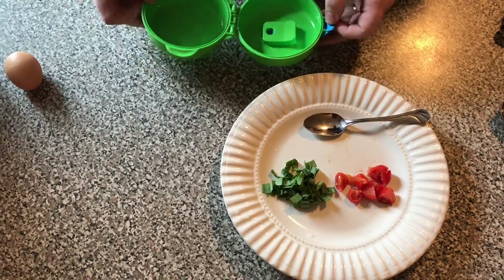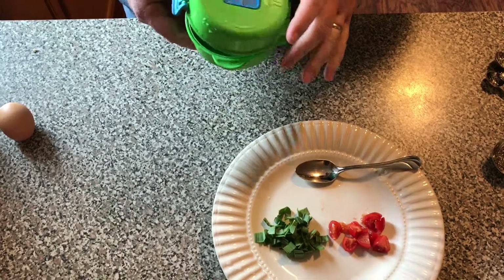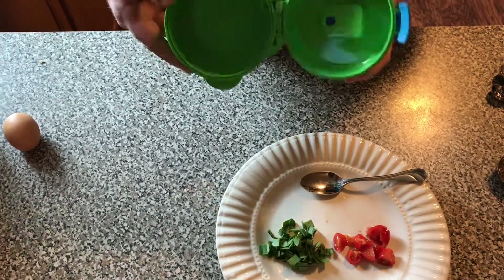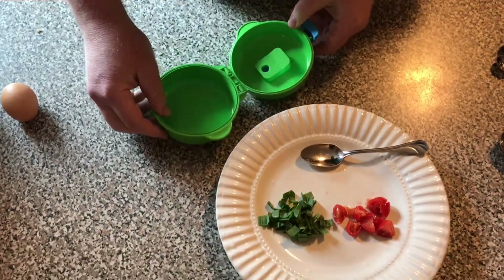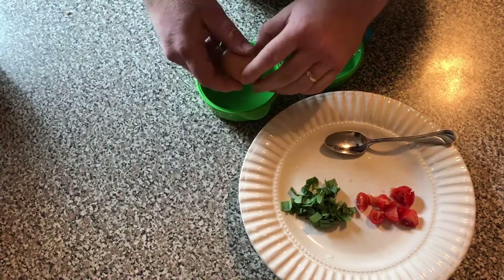Hi guys, thank you for coming to our channel. Today we'll be making a healthy omelet in the Sistema to-go gadget. First I will need an egg — just break an egg.